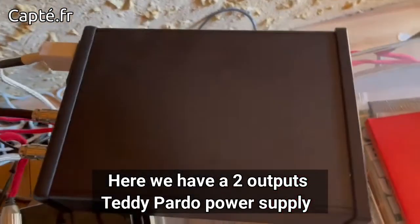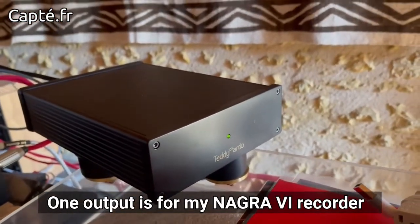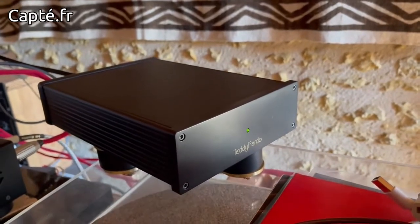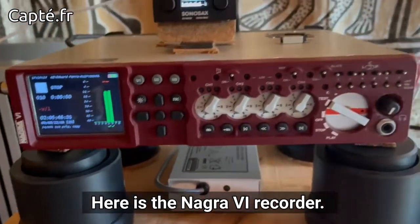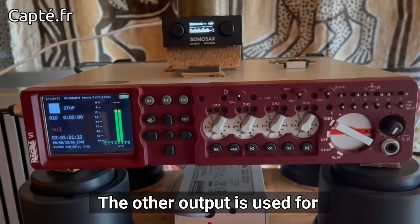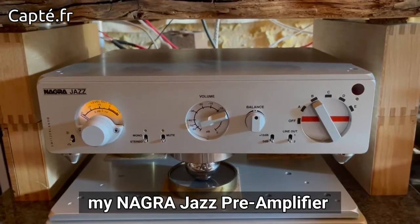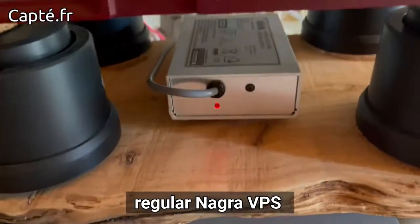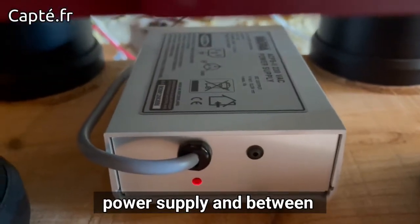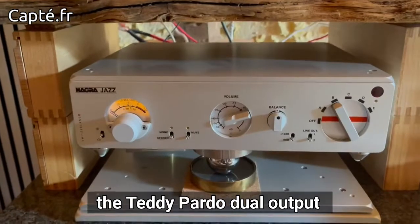Here we have a two-output Teddy Pardo power supply. One output is for my Nagra 6 recorder, which I'm using as a converter, and the other output is for my Nagra Jazz preamplifier.